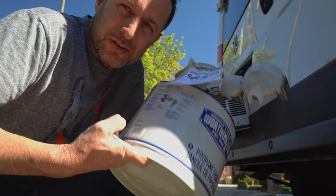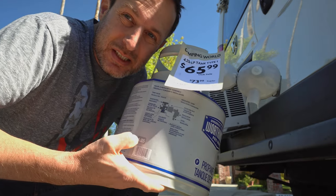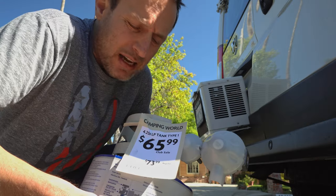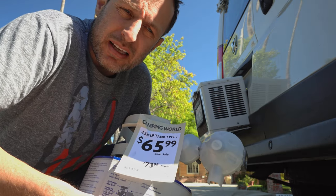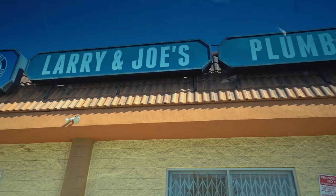They have all different size propane tanks at Camping World and the small size is the most expensive one. What does 'type one' mean? I'm gonna head over to the plumbing supply, Larry and Joe's, to see if I can get the fittings. Larry and Joe's sent me to some Woodland Hills barbecue and fireplace place ten miles away.